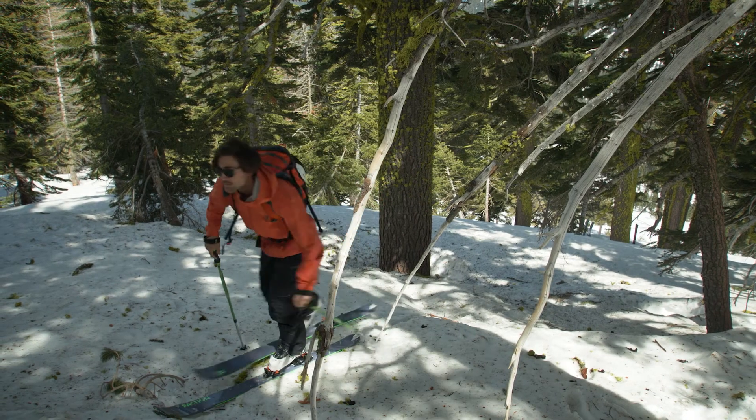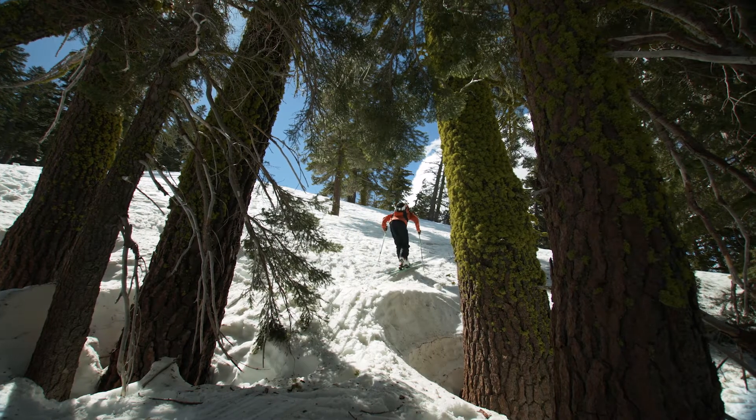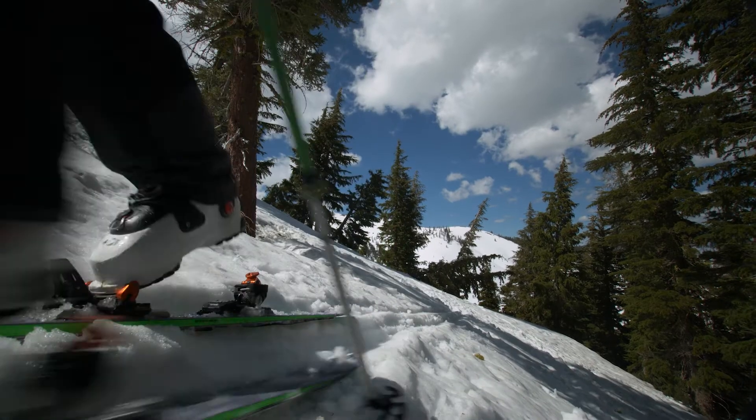The way this ski is shaped, with that early rocker, makes it even that much easier to go ahead and break trail on fresh powder days and getting up there early.